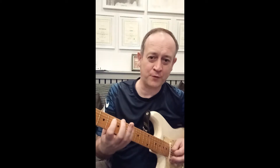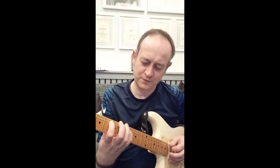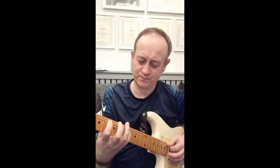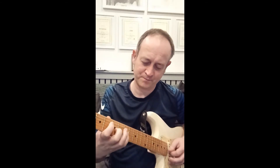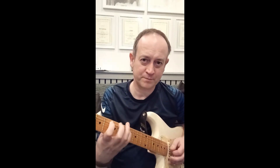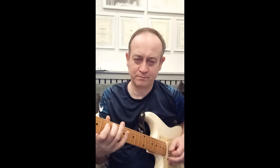So it's going to go 5, 4, 7, 5, 7. Notice the fingers: 2nd, 1st, 4th, 2nd, 4th. We can move that up and make a D7. That's a great way to practice them.